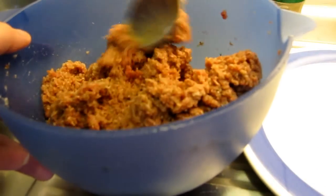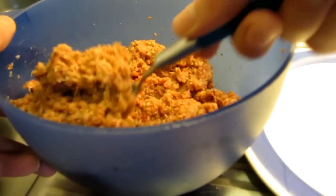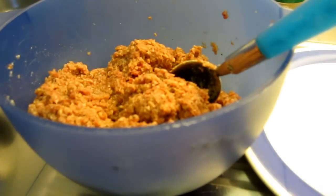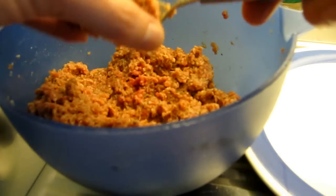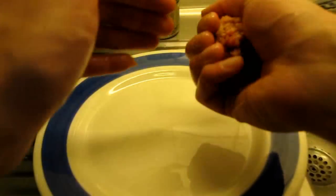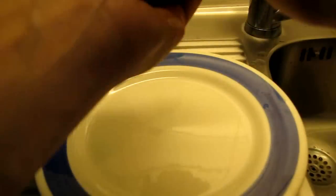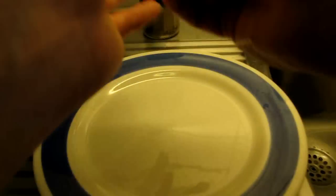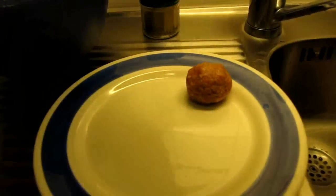The meat is ready now. I recommend that you have wet hands when you do this because it makes things a little easier. Take some meat with a spoon, then shape the meatball to your desired size and shape, and when you're done just place it on a plate awaiting the frying.